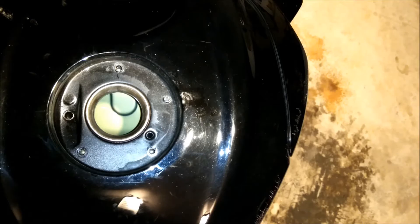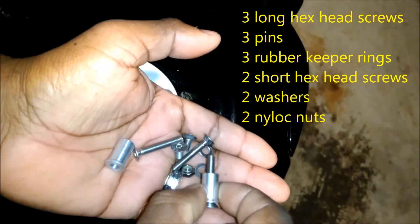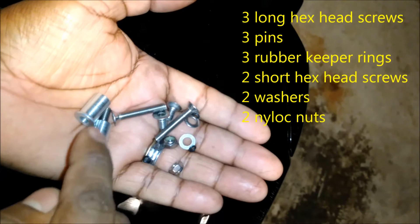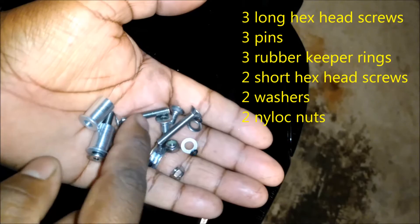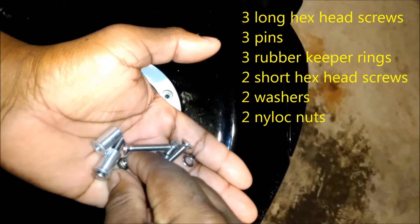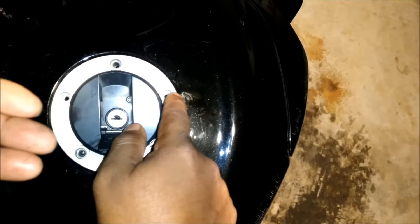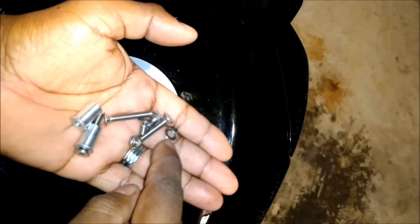They're giving you three spacers - they're calling them pins. They're giving you three long screws with pins, and then you have two small screws with nuts. The two small screws with nuts are going to go right there on the new one, because they don't actually attach to anything. They give you nylon threaded nuts so they'll hold tight and you don't have to worry about them backing out.